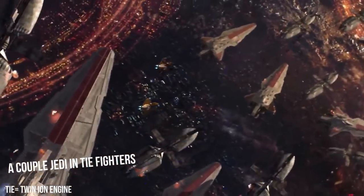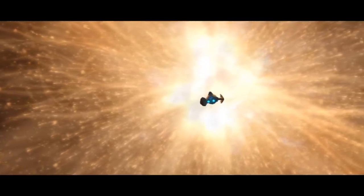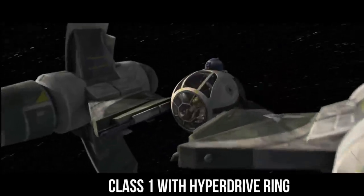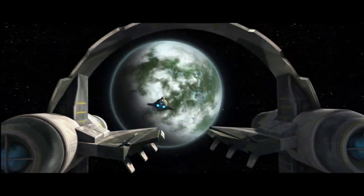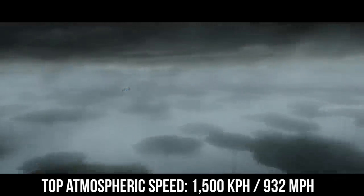Yoda's Starfighter had its wings shortened, but still retained the S-foil back panels, which would lift during long flights to radiate heat. With the combination of astromech and hyperspace ring, this ship could get through hyperspace at class 1 speeds. And I would assume Yoda's was faster than the standard ETA-2, which had an already impressive top speed of 1,500 kilometers per hour, or 932 miles per hour.